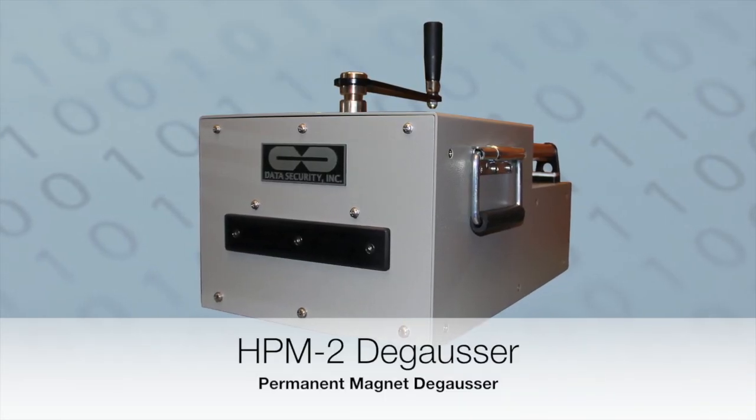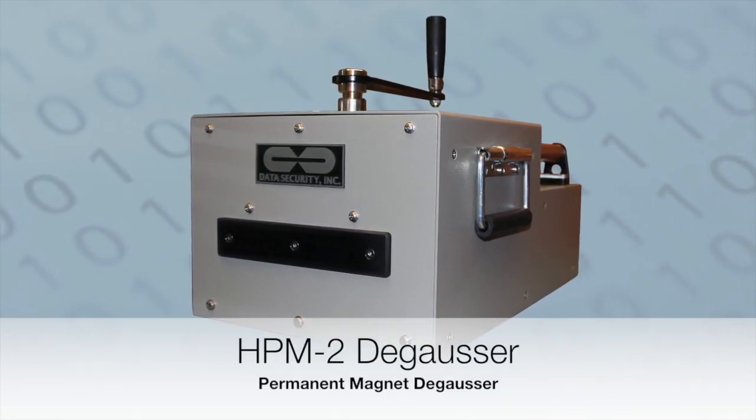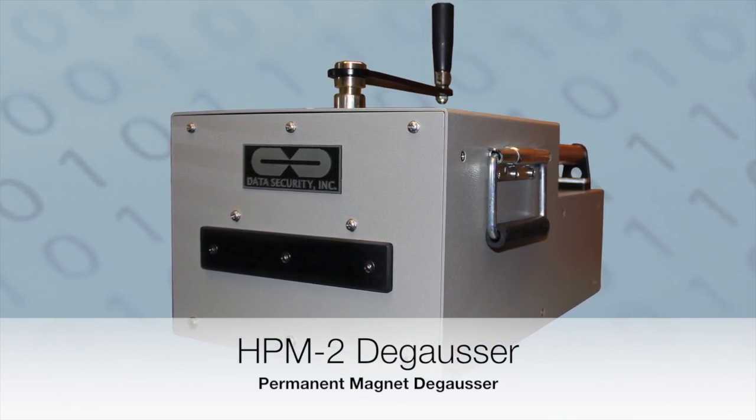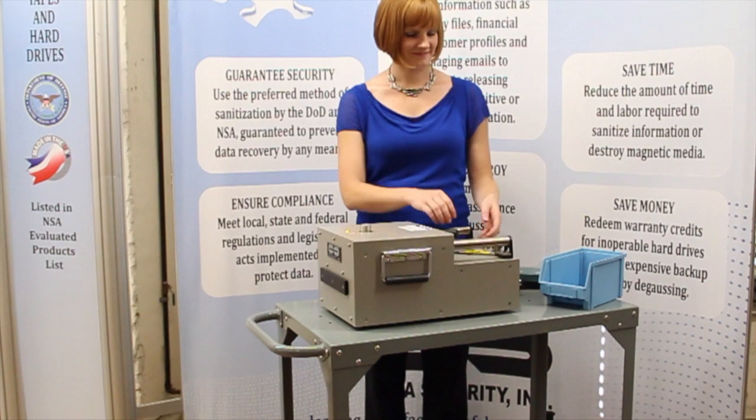The Data Security Inc. model HPM2 degausser is a compact, quick and easy to operate permanent magnet degausser for the complete erasure of magnetic tapes and hard drives.